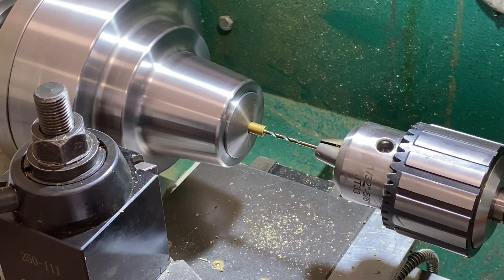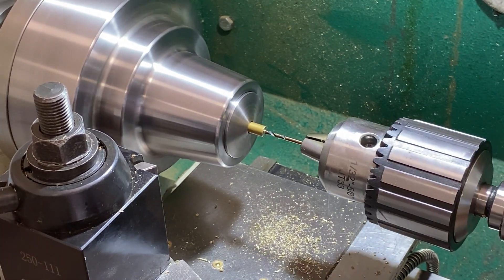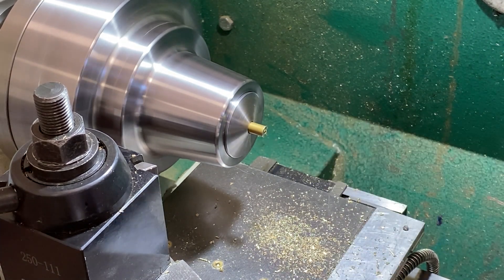First, we do a drill operation and then I'll ream this out. This is just to get the 0.093 hole.